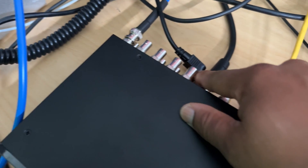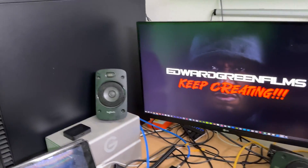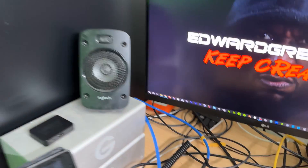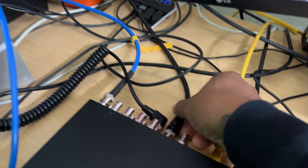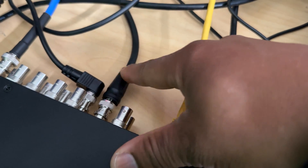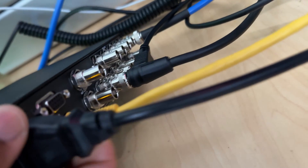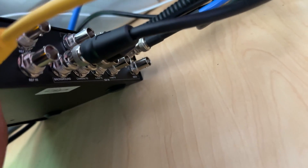That SDI out is running into the back of the Ultimat 12 HD. If you look in here, that first SDI cable line is running to the camera foreground input. I'm also running my computer — I have the DeckLink 8K Pro — and looking at the back, that SDI right there is the background input.